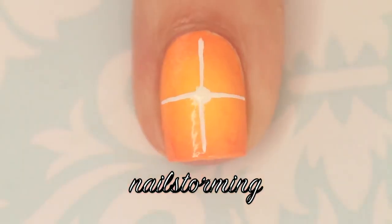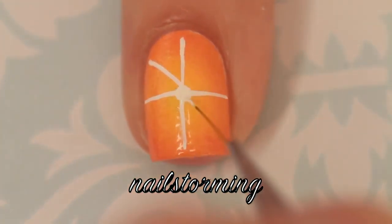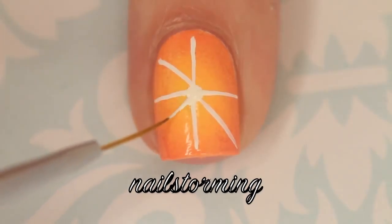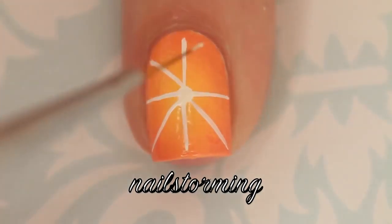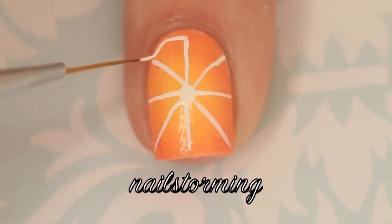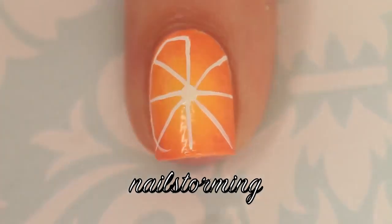I'm starting with a plus shape, and then going ahead and adding diagonal lines in to cross-close. I use acrylic paint because I find it a lot easier to work with, but you can always use polish if you want to. Then I'm going to go ahead and round that out and connect it all the way around.